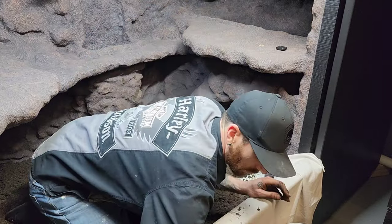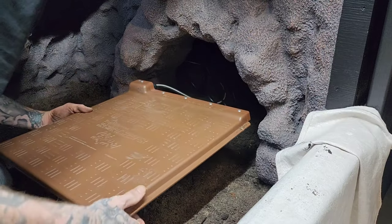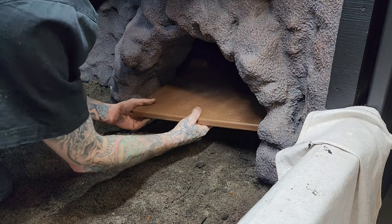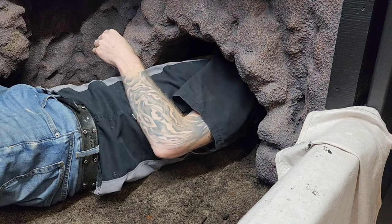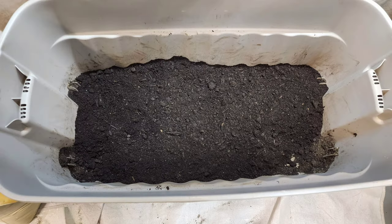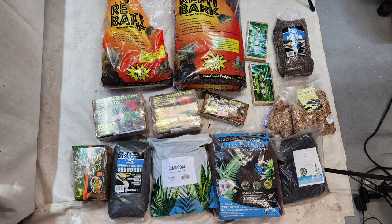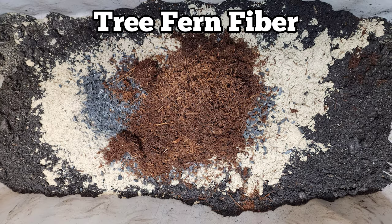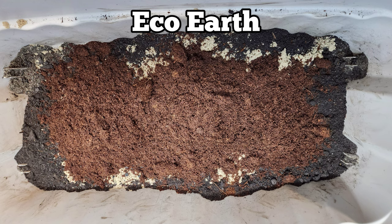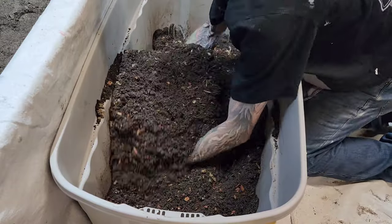Added some substrate into the hide as well, got a good depth to the hide, and added the heat mat, fishing the wire through the back side of the enclosure. For my second top layer substrate I'll be using topsoil and play sand along with some other materials including more charcoal, tree fern fiber, eco earth, repti bark, sphagnum moss — and mixed it all together.